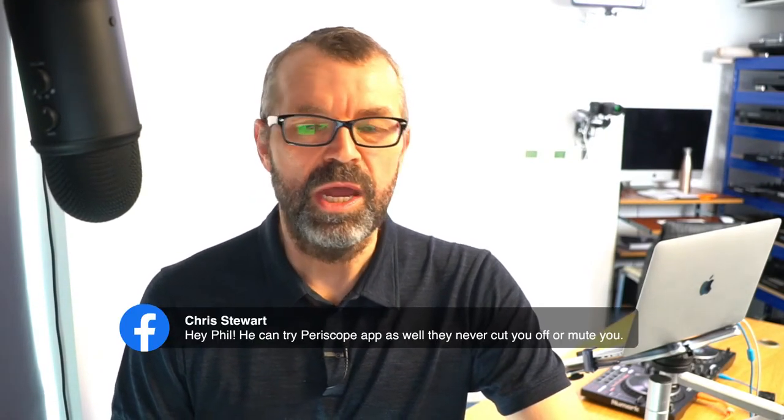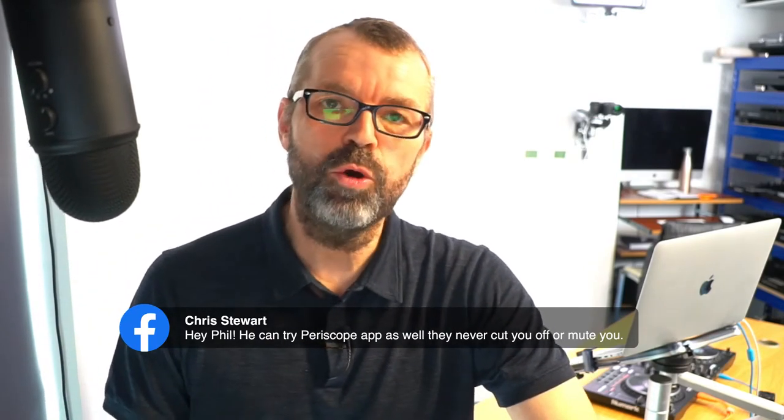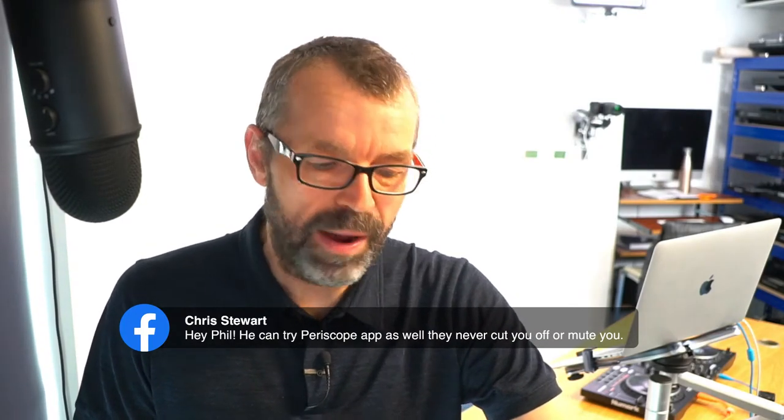Chris says Periscope will never cut you off or mute you. The problem with Periscope and with Twitter is they have no deals at all with the record companies. What might happen is if a record company sees you doing it, they will just bar that person's account for life. It happened to us - we used a little bit of a track on Sony Music to show a mixing technique on a very short Twitter video, and we got our Twitter account suspended. We had to go grovelling to Sony in New York to get it back. Be very careful with copyrighted material on Twitter.